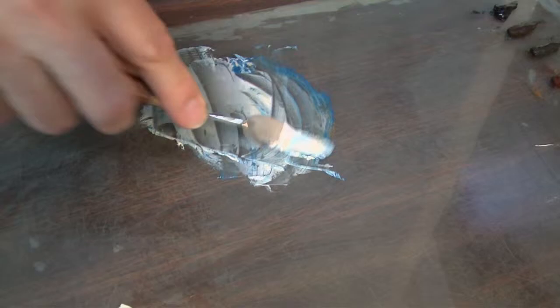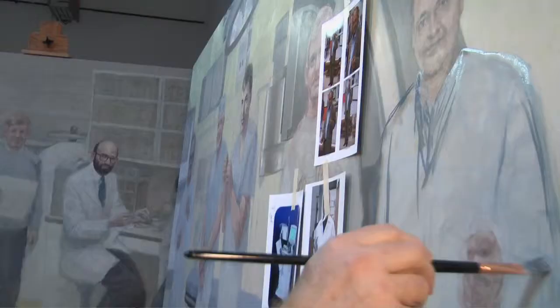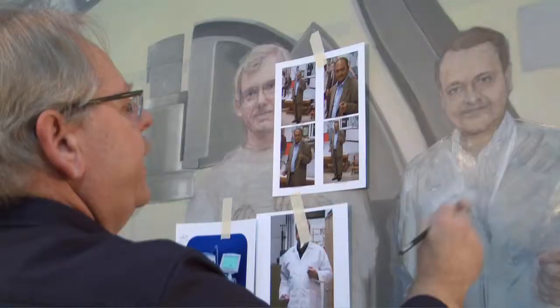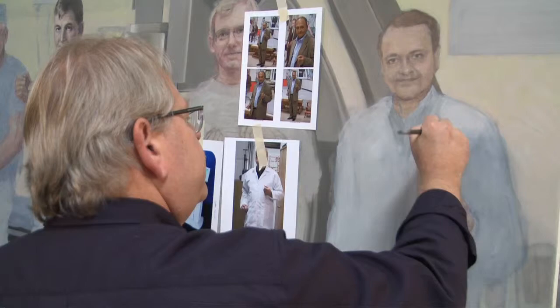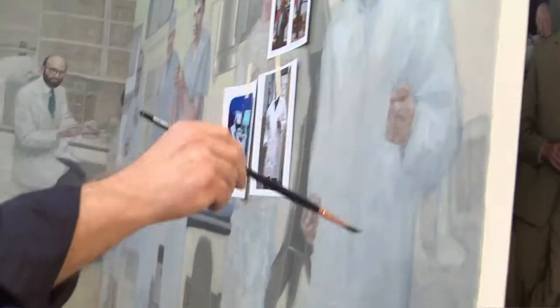I'm just making some kind of a tone to block in the lab coat. I've done shots of myself in a lab coat quickly in order to get how the lab coat folds, and I'm also guided by pictures of Mir Imran when he was here in the studio. It's all contrasts — beautiful gray tones. The subtleties in grays, warm and cool, bounced off each other, are more amazing than any bright colors you can come up with.